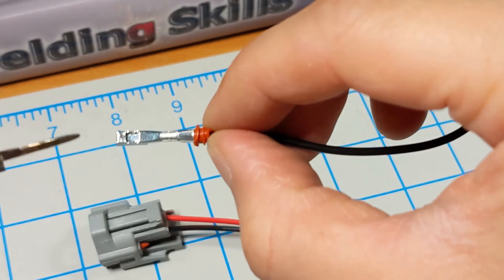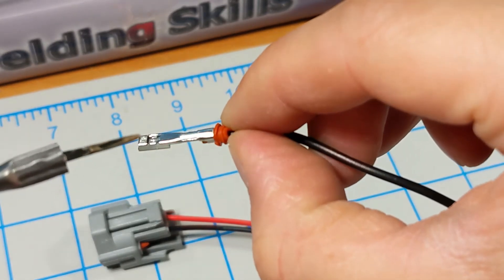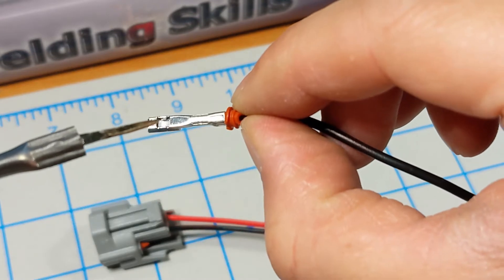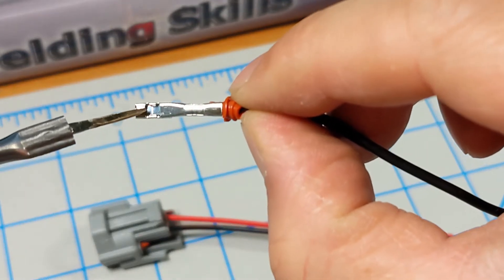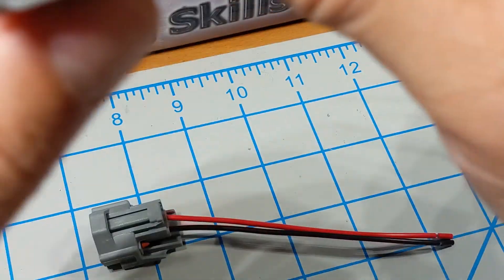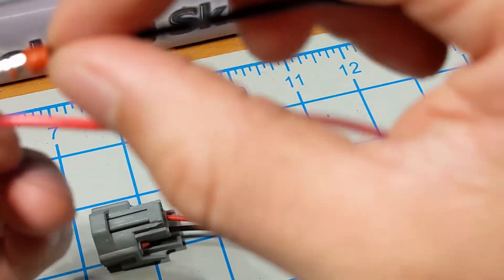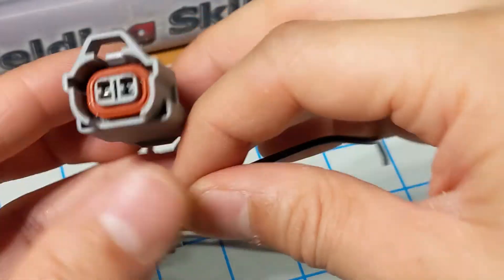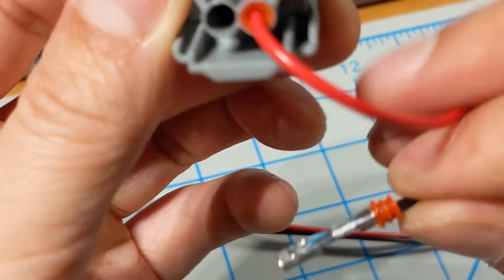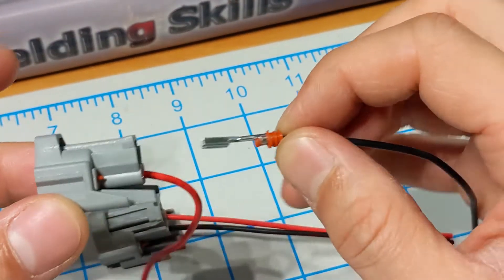With the pigtail removed, you can actually see on the connector the recess or indentation where the plastic tab locks into place. What we're doing is lifting that plastic locking tab up over the depression so we can remove the wire. That's it. The process is pretty straightforward — it is a little bit weird and awkward at first, but once you've done a few of them, it makes a whole lot more sense.